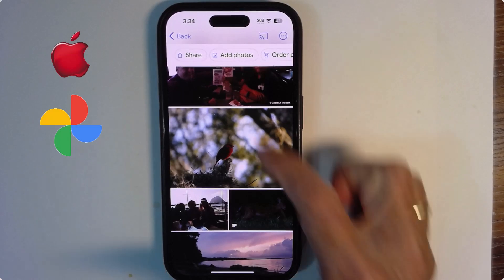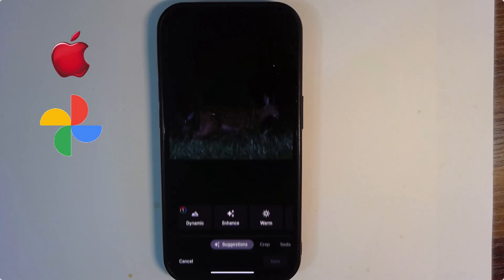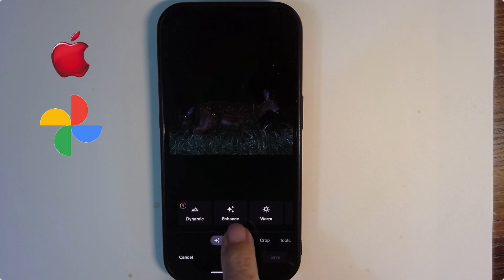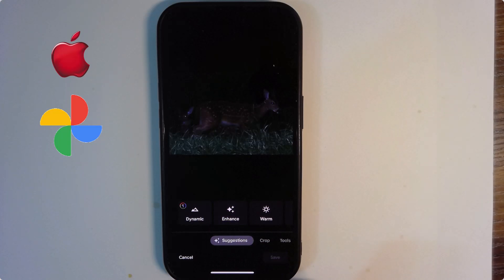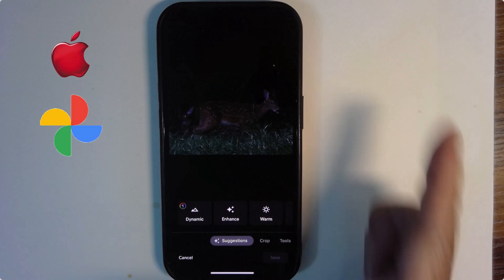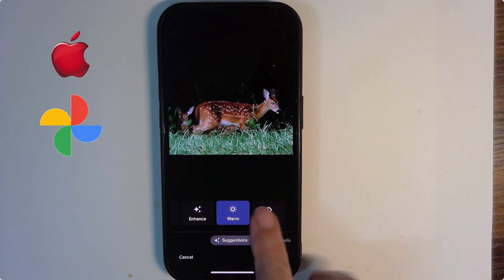Open Google Photos, and here is a picture that's way too dark. The edit button is this one in the middle. You tap edit, and then enhance is their way of saying auto. So you just tap that and you have a very enhanced picture. I tap the enhance, it turns blue. I just tap it again, it undoes itself. And then there are two other options.